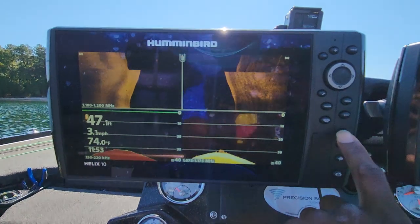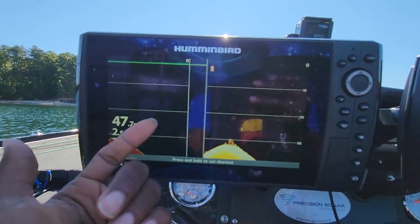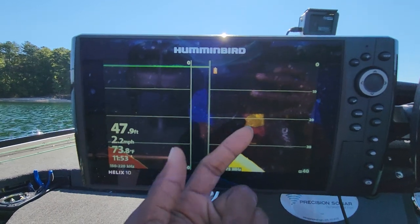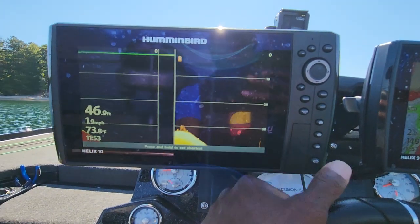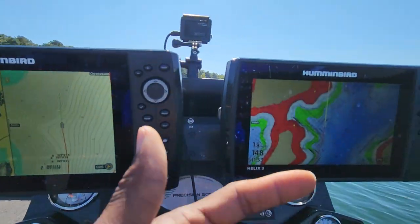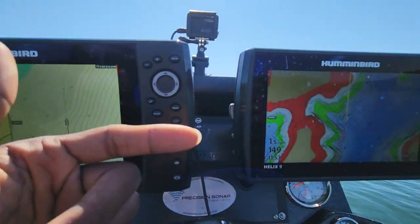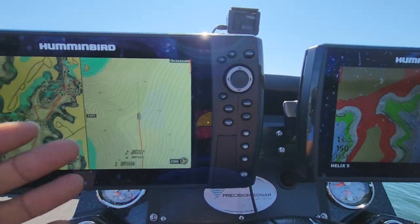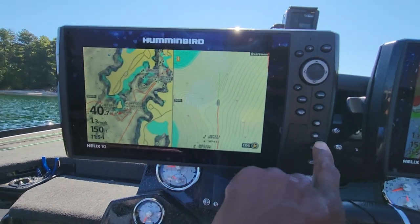Now I know — I have my main screen on this first shortcut key. Let's go ahead and stop the boat for a second. The second screen I use is my sonar and down imaging, and that is on the second shortcut key. The third one I put on my mapping, just in case I need to use it for waypoints, because I will have waypoints on this unit since it's on the network — whenever I mark things, I'm marking those and setting up waypoints on this unit.